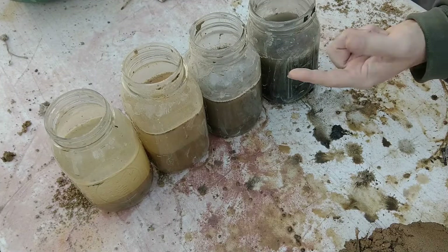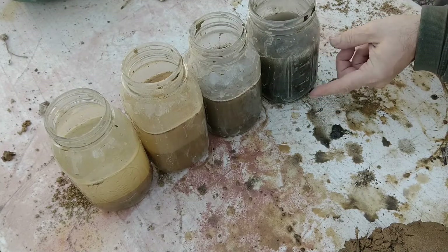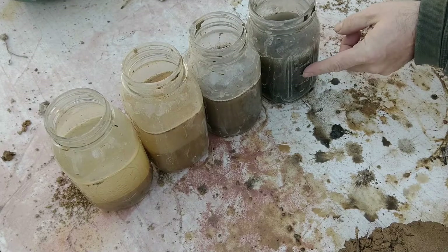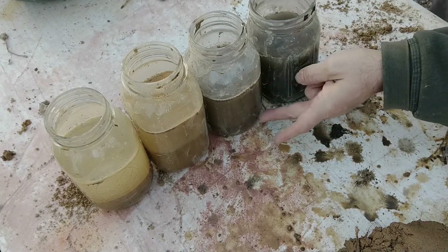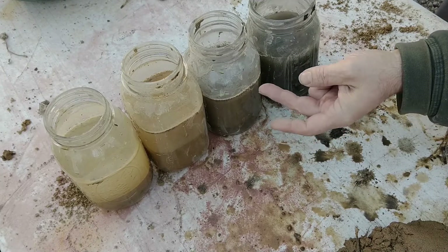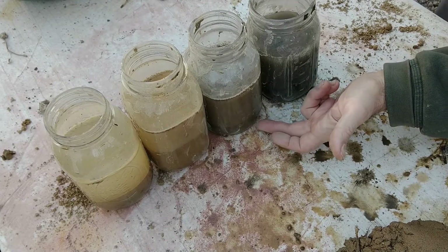The sample on the right that I got from the edge of a pond is mostly silt and floaties, so we don't want to use that. The next sample is topsoil from my garden. There's a little bit of sand in it, but way too much organic matter. It's great for growing tomatoes, not so great for building houses.